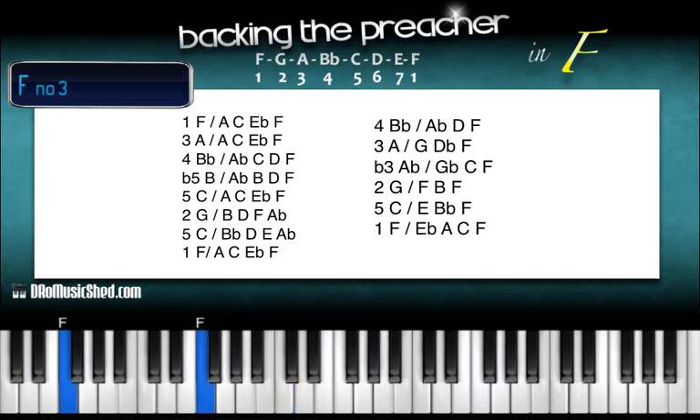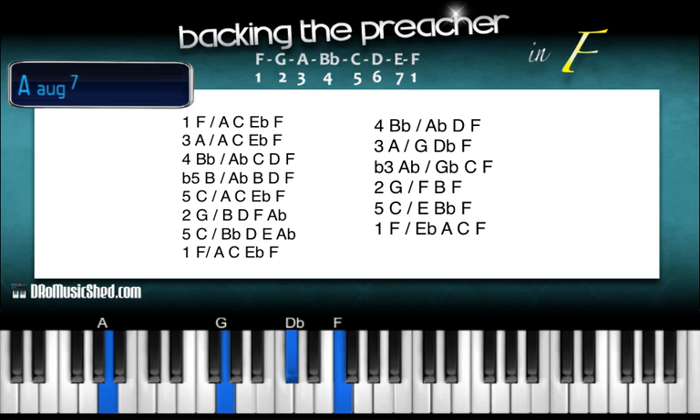Over your 4th tone you're going to take B-flat in your left hand, right hand: A-flat, D, F. Drop to our 3rd tone — A in your left hand, right hand: G, D-flat, F. Now we're down to A-flat in your left hand, right hand: G-flat, C, F.